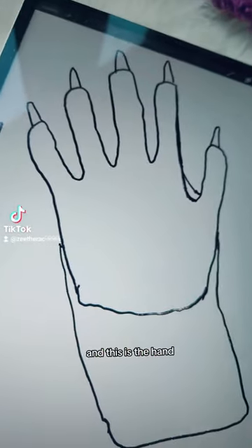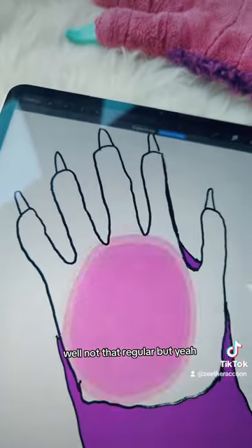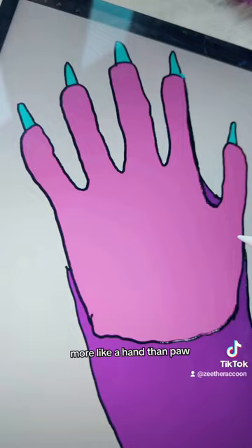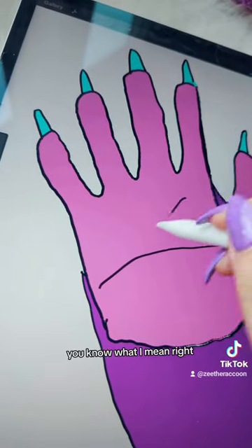And this is the hand. It just looks like a regular hand. Well, not that regular, but more like a hand than a paw. You know what I mean, right?